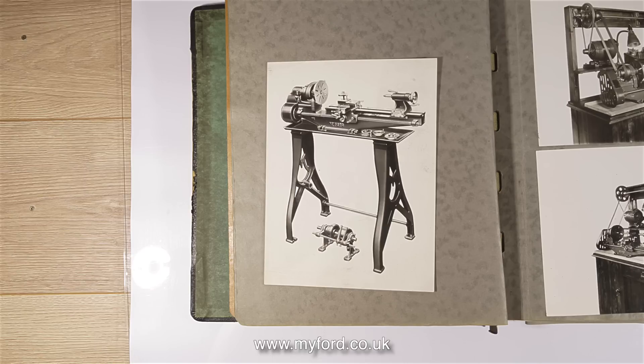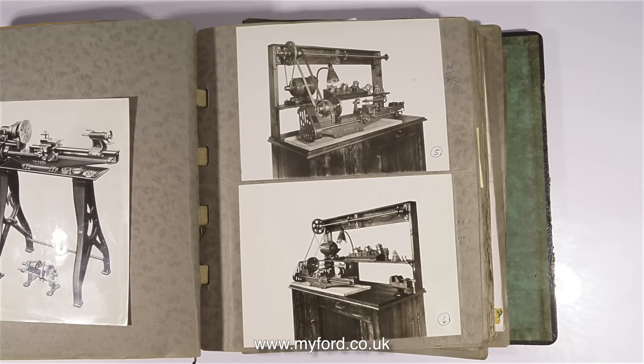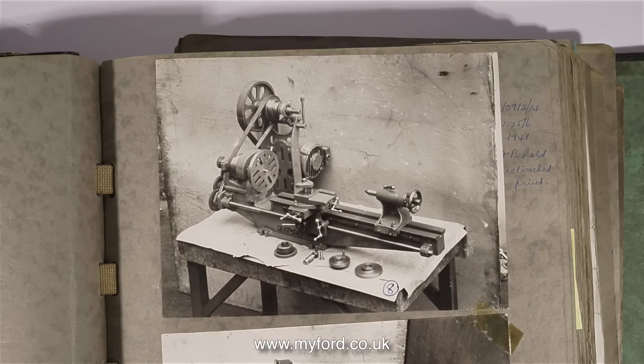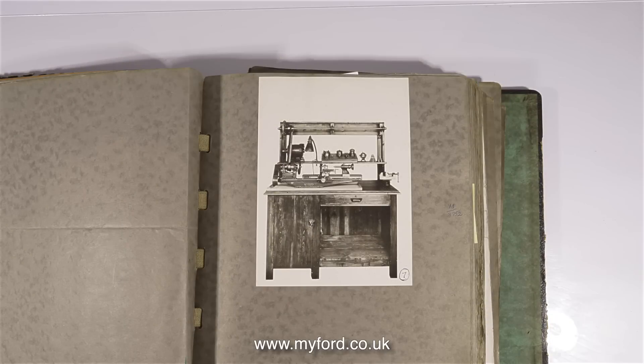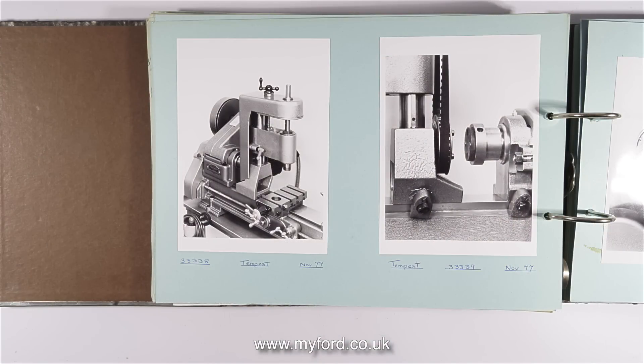In 1934 a man called Cecil Moore started the Myford Engineering Company, and initially he rented a room in a large mill in Beeston, Nottinghamshire. The operation was a success and he ended up renting most of the mill. The Myford Engineering Company made quite a large range of lathes and not all of them were aimed at model engineers.